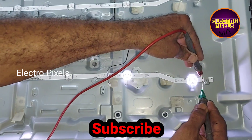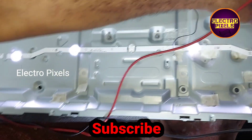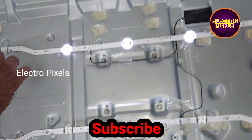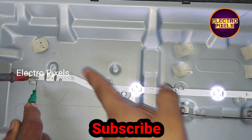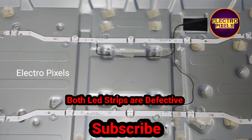Here you can see the model number. The complaint is a backlight blinking issue because of the backlight. There are total two LED strips, and both of them are defective.